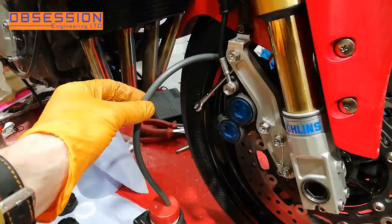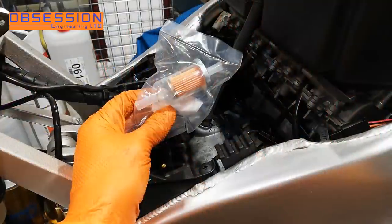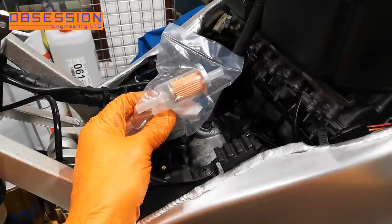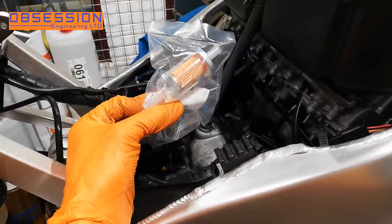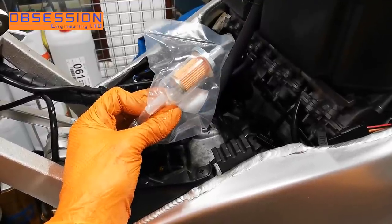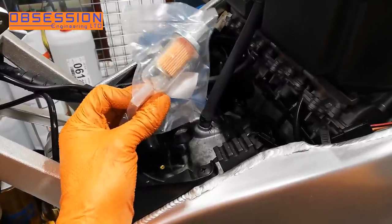In the last episode I was making the R1 stop, so this time I'm going to make it go again. Enough boring talk about making things stop, let's make things go. This is not a genuine Yamaha fuel filter - it's a pattern one but of equal quality to a Yamaha one and a third of the price.